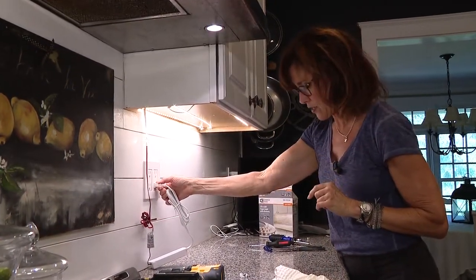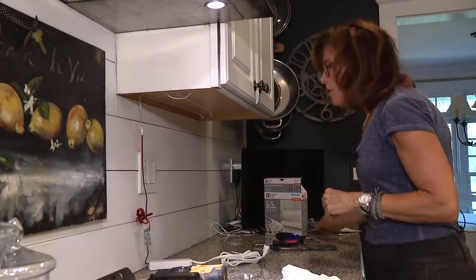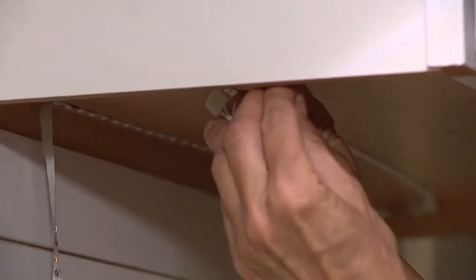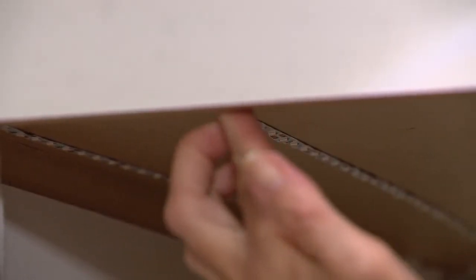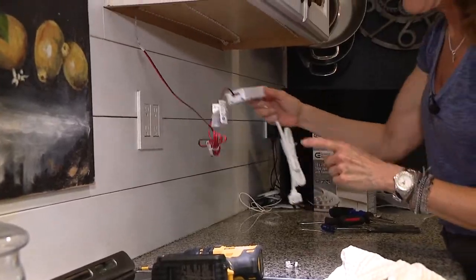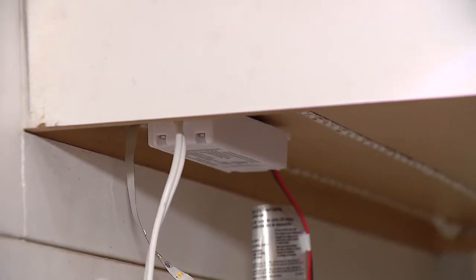We still have a little bit of housekeeping to do, so we've got to unplug first. We've got these wires hanging down and we have little sticky clips, so we're going to put those on the wire and stick that up under the cabinet so they aren't hanging down. Then we've got to figure out what to do with the box — I'm going to put some sticky velcro on there and stick it up under the cabinet.